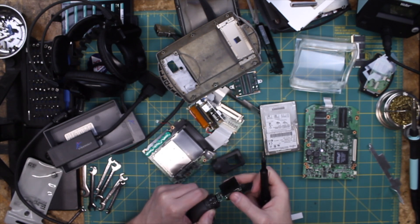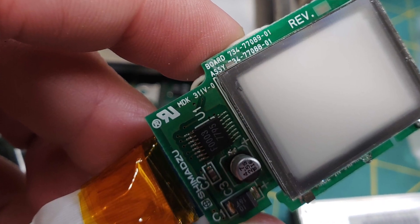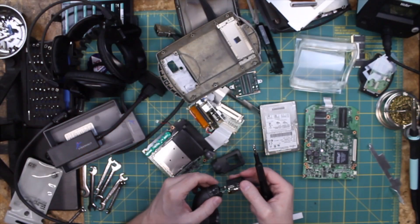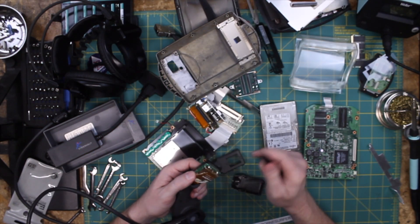This is actually a little LCD, interestingly enough. I think it's an LCD — yeah, it looks like an LCD with a backlight. It's very interesting. And yes, it's held together with tape.